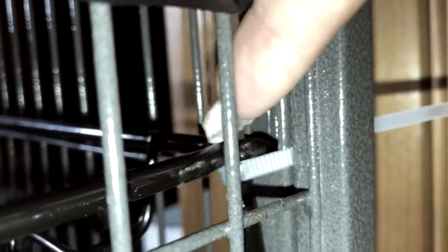I just secured the other side, so I'm going to put the shelf on. I tested it out and so far it seems really sturdy. What it's doing is holding this shelf closer into the cage so it has no reason to loosen up.